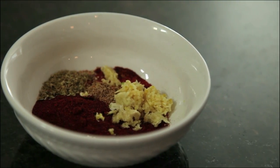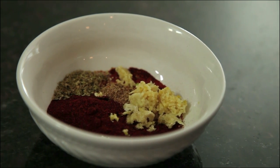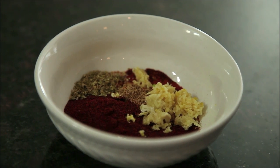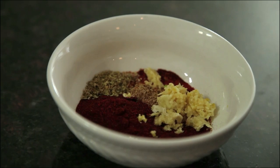Now it's time for our spice mixture. In here I've got three cloves of garlic, which I've grated, a teaspoon each of salt, cumin, and coriander, two tablespoons of chili powder, a half a teaspoon of oregano, and one-eighth teaspoon of cayenne pepper.